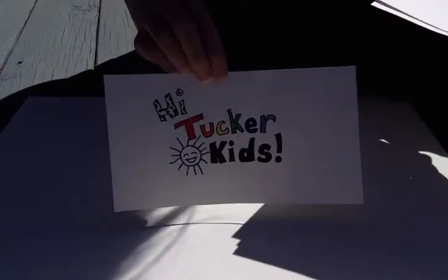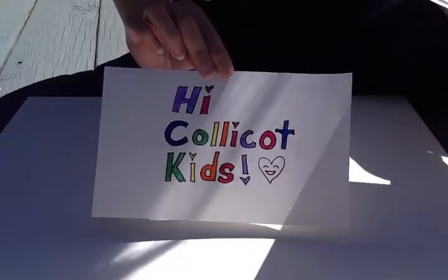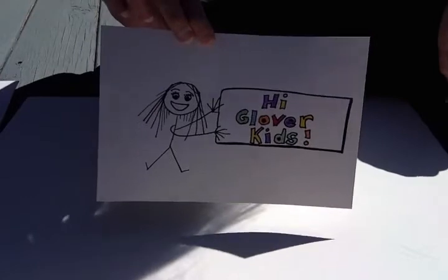Hi Tucker kids. Hi Colliecott kids. Hi Cunningham kids. Hi Glover kids.